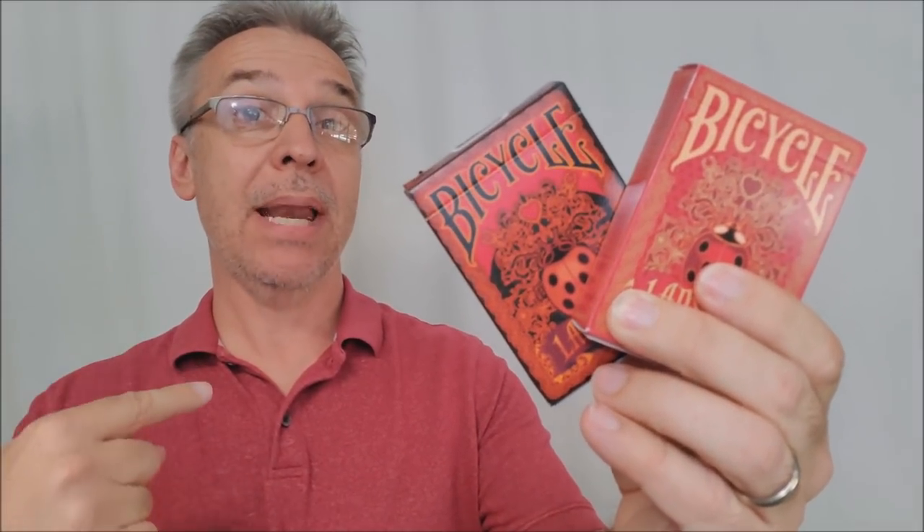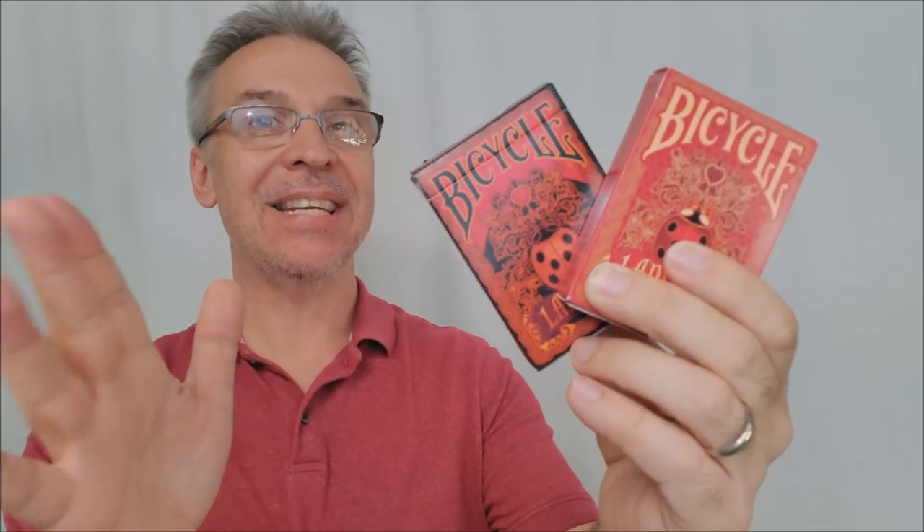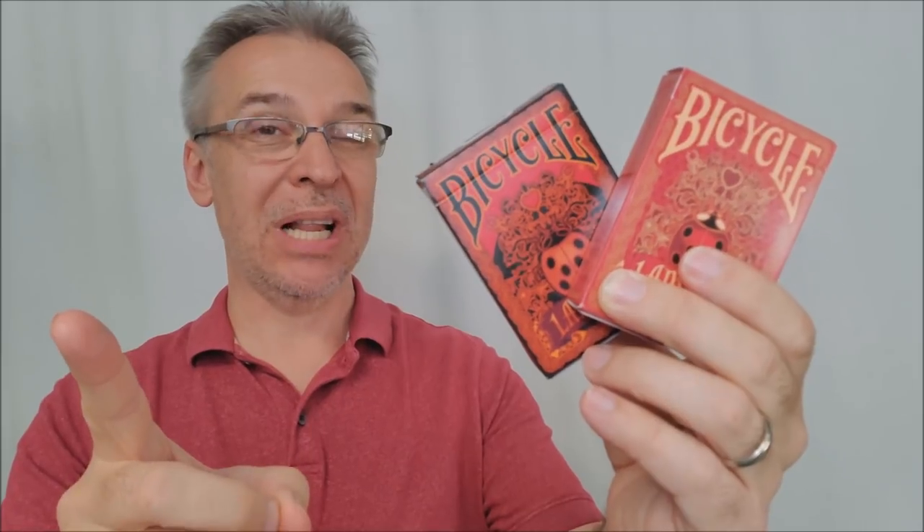Hey everybody, welcome back to Magic Orthodoxy. My name's David and this is a deck review. Today we're going to look at the Bicycle Ladybug playing cards from Will Roya and playingcarddecks.com.